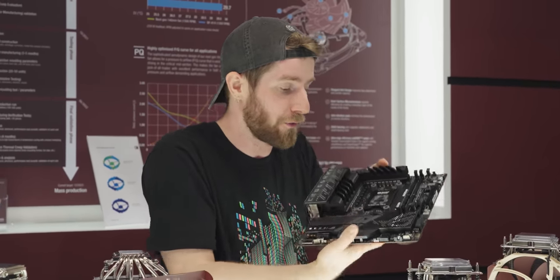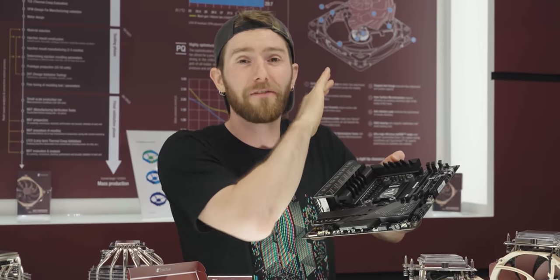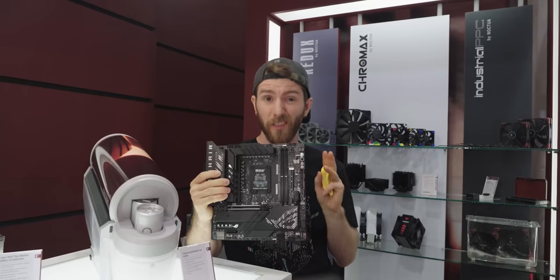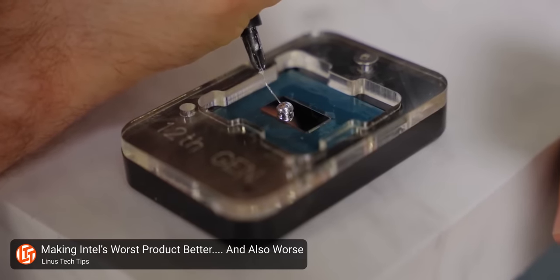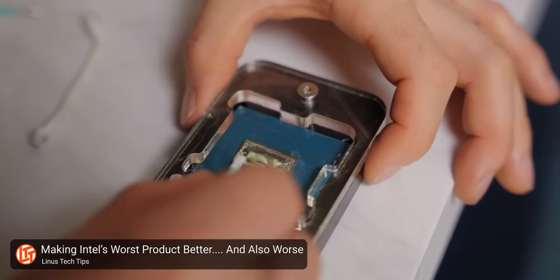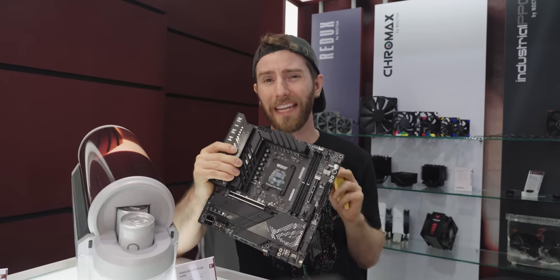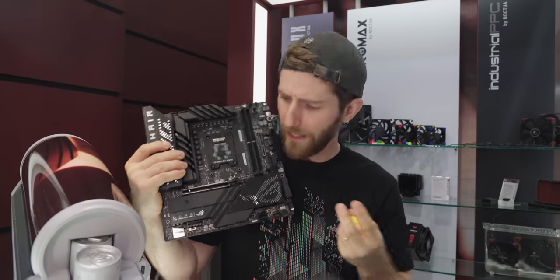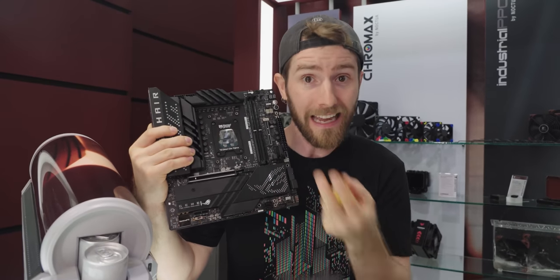The frame isn't strictly necessary, but it dramatically reduces the risk of accidentally cracking one of these delicate dies as you're tightening down your cooler. I wouldn't even consider mounting a cooler direct die these days without one of these frames. Next, you're going to need some liquid metal thermal compound. You don't actually need it, but the benefit of this modification with traditional thermal paste is very low — only about two to four degrees. This is because even though AMD's IHS is too thick, at least it's soldered, so it's pretty fast at moving heat from the hottest parts of the dies. It's right in the name — it's a heat spreader.